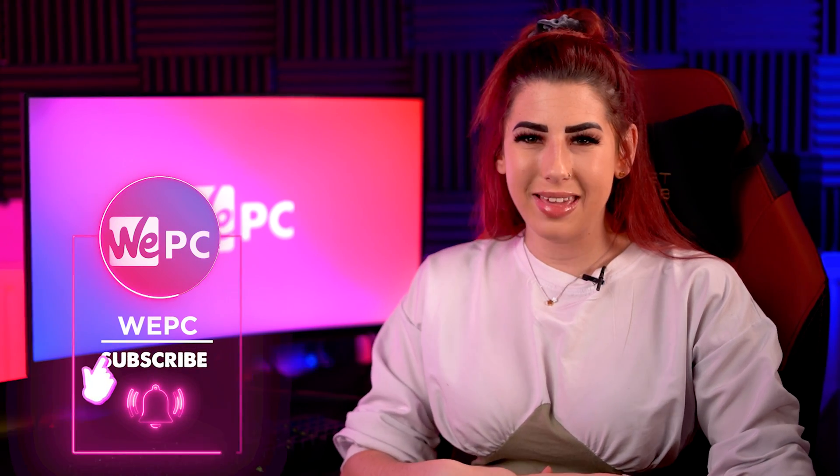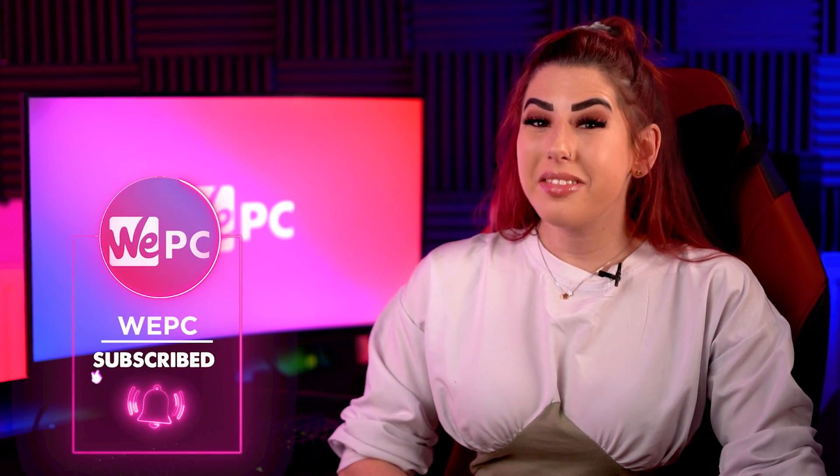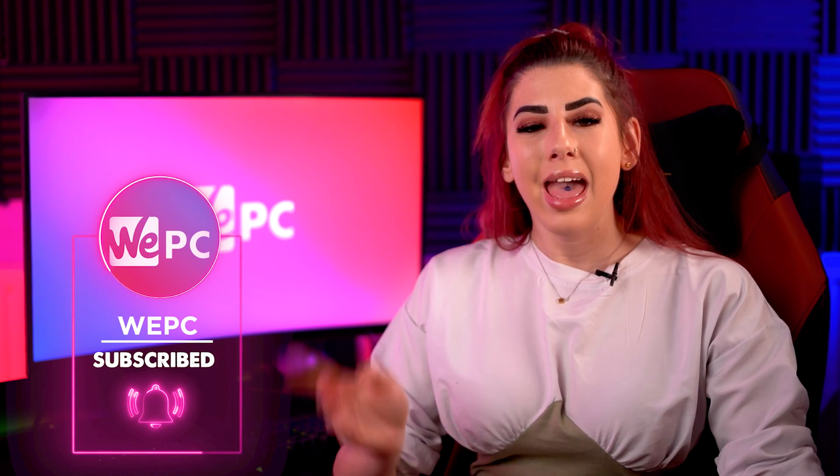Hi guys, welcome back to WePC. My name is Sarah and in this video I'll be explaining how to use a keyboard and mouse on an Xbox.